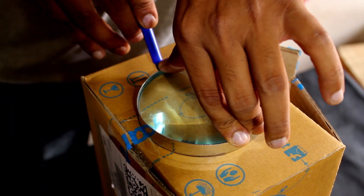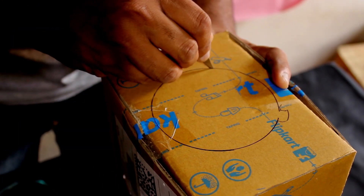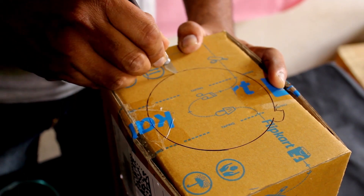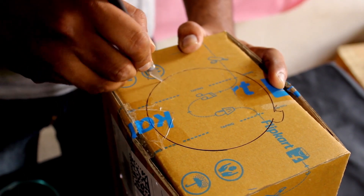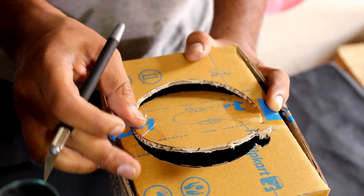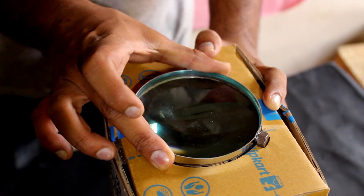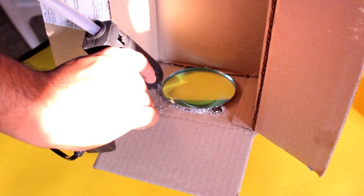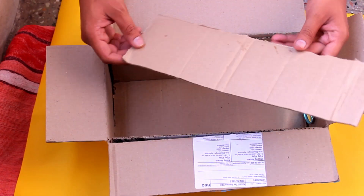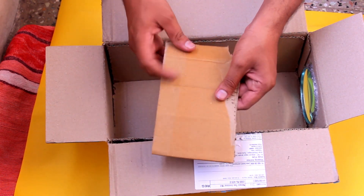Now take the shoebox and place the zoom lens over it, mark around it, and cut the marked portion. Now the zoom lens fixes in the cut portion like this. Apply some hard glue ensuring that it won't move — it fixes firmly like this.